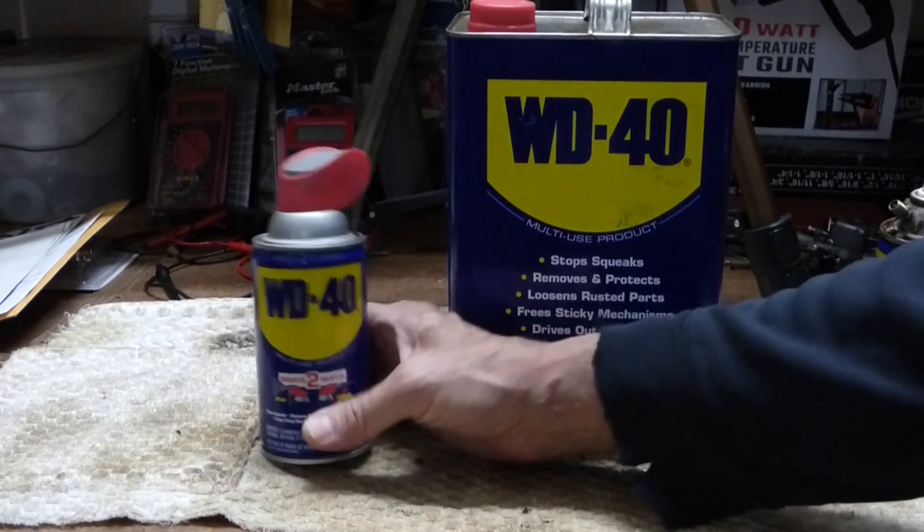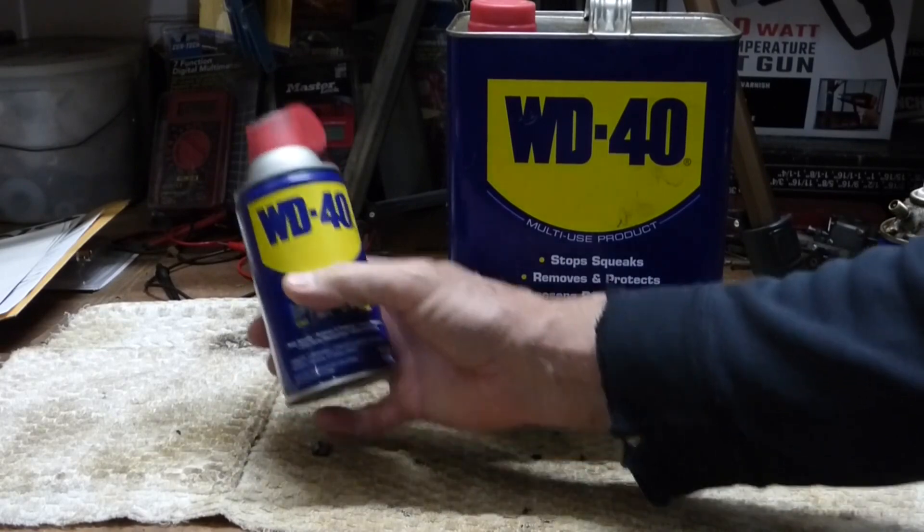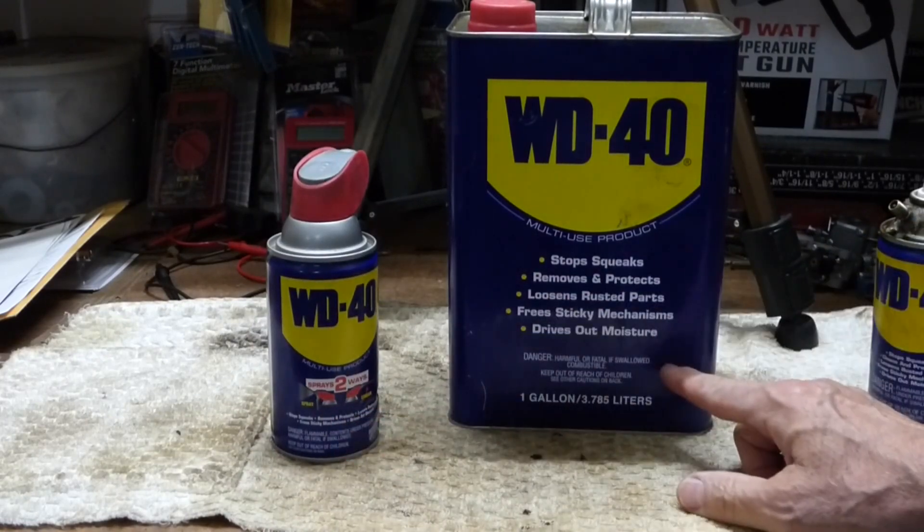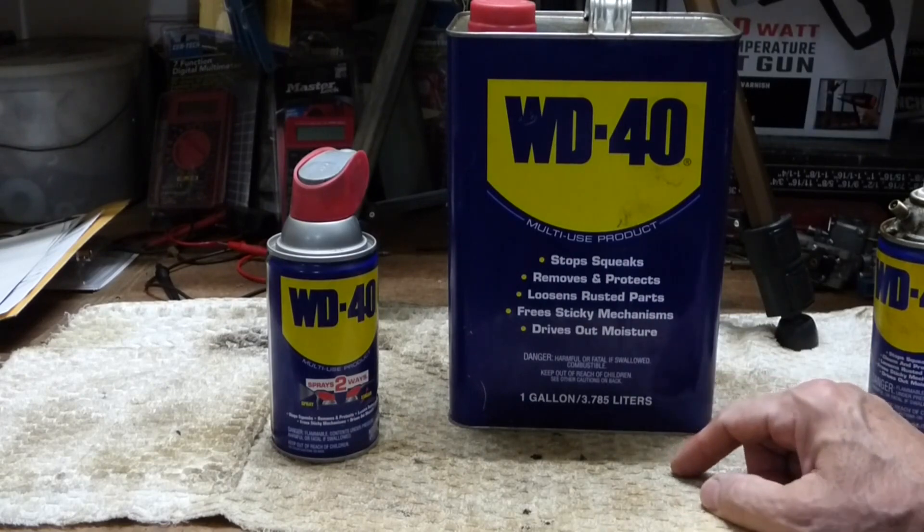If you bought a gallon worth of WD-40 in an aerosol can like this, it'd cost you $96 versus $30 — three times the difference.